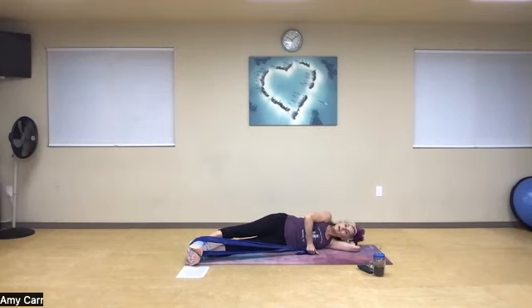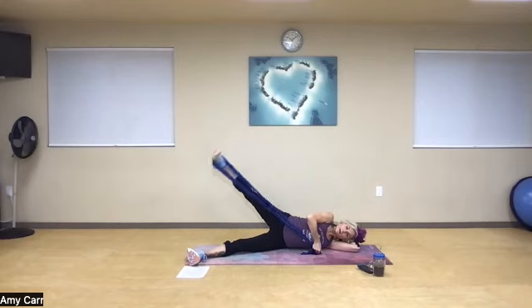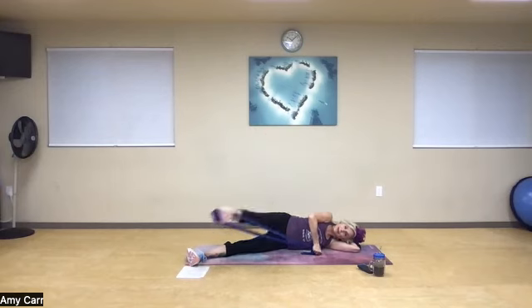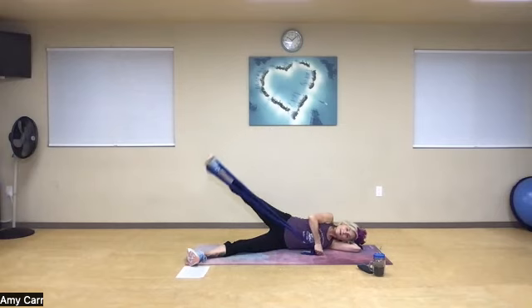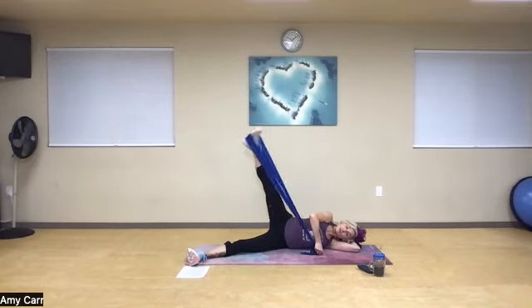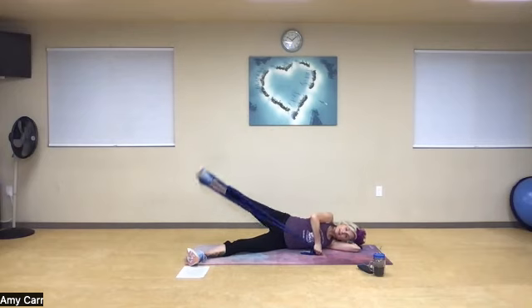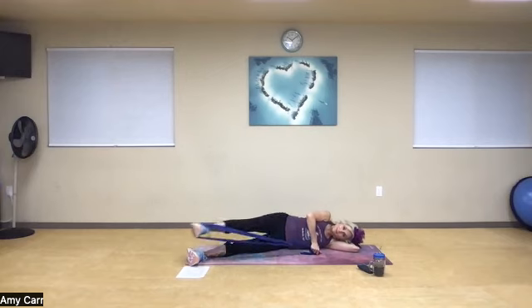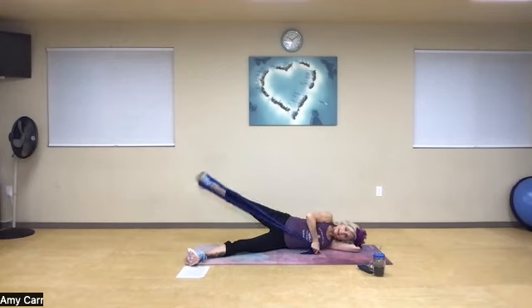Now rewind it — big breath in, bring it up, bring it back, one. Keep those abs pulled in tightly — two, and three, four, that's the way, five, nice strong hip, six, exhale, seven, lift minimus, eight, two more, nine, one more time, and ten. Great work.